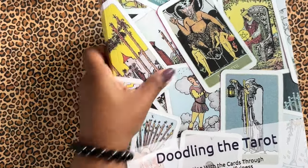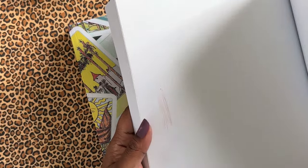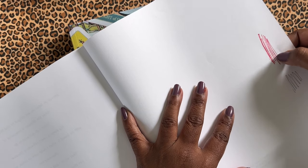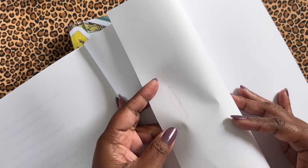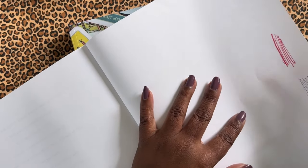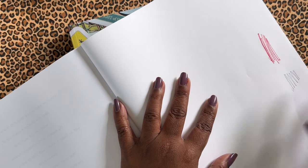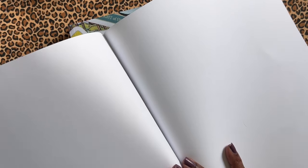So I didn't want to write in this one because I wanted to keep it neat. But I did write in this — this is my shadow work journal, which I use all the time, and so I didn't need to keep this one neat. I went ahead and used the marker and I wanted to see — it does bleed through just a little bit. You could write on one side, but not both sides if you want to use markers, but it doesn't bleed through onto the next page. So you could do just the fronts if you want to use markers.